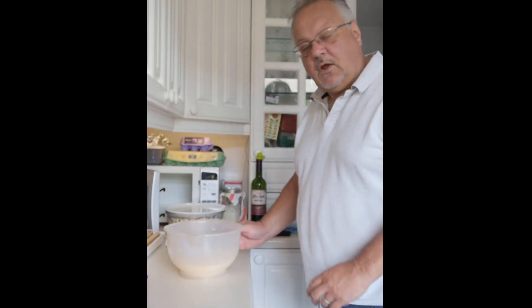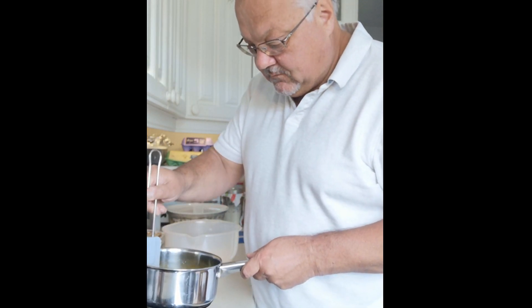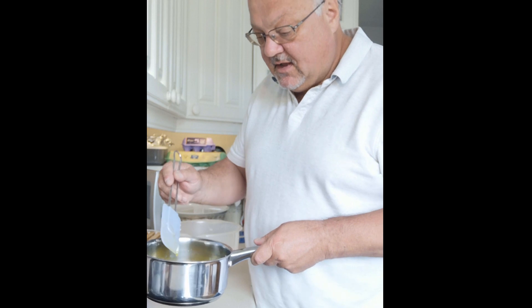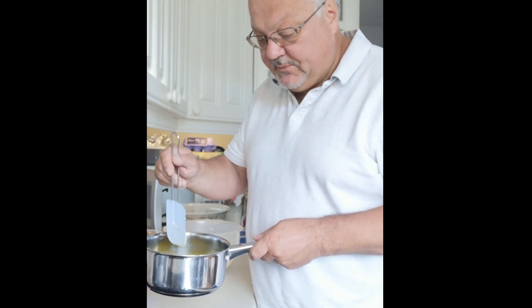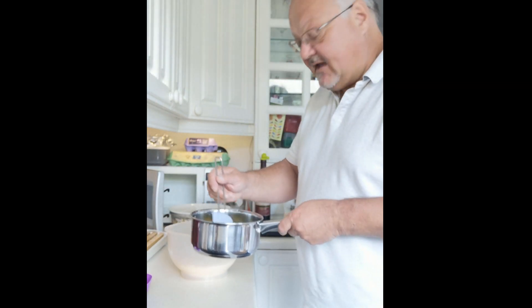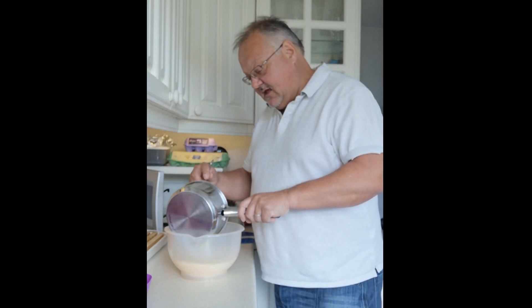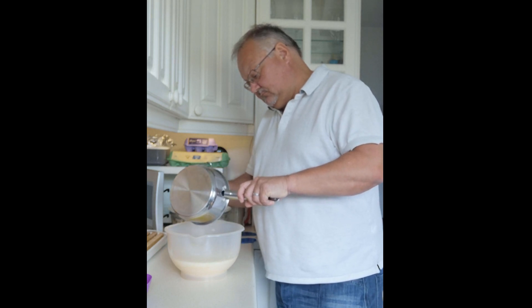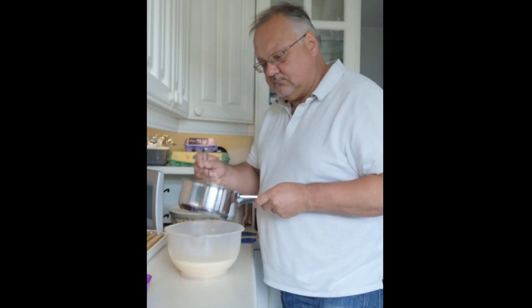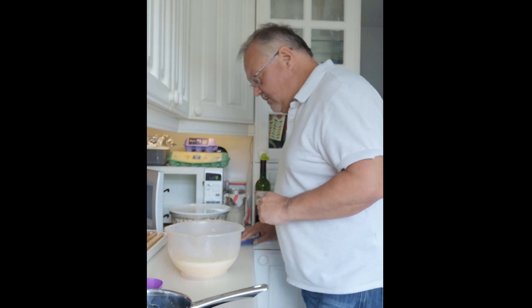Welcome back to part two — the milk and the butter is nicely melted together. One thing to remember: I'm using a metal pan, so I should be using a plastic spatula, not a metal spoon on a metal pan. So now simply pour this in with the flour, the salt, and the sugar, start mixing it, and add the yeast.